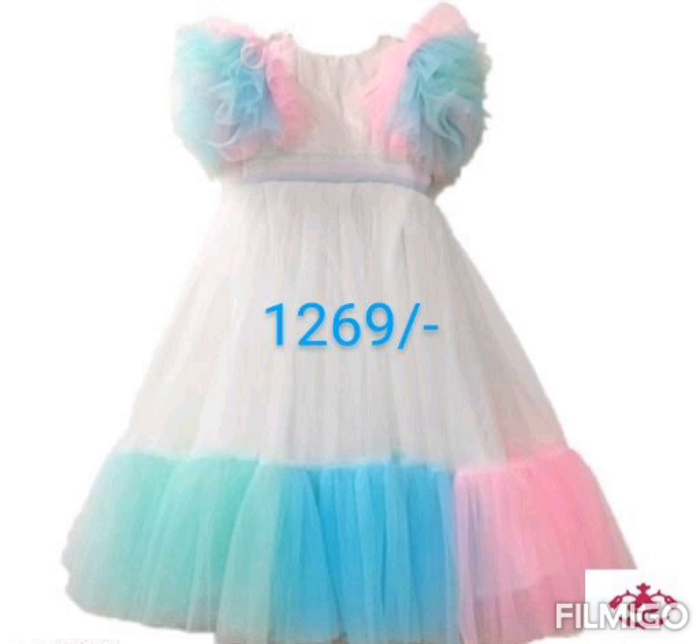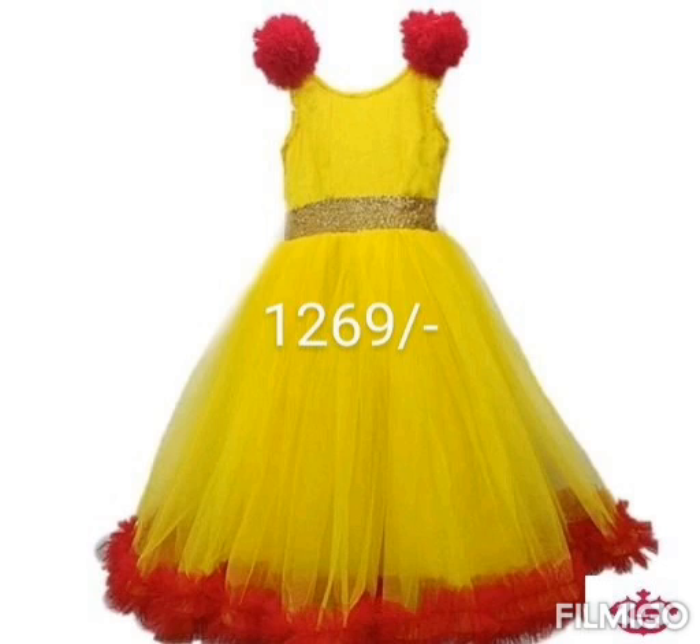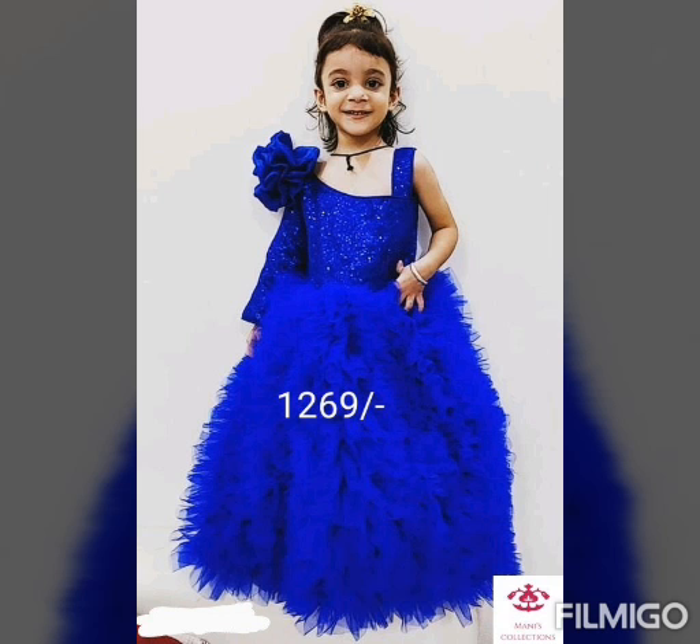This is a blue color printed flower design. This is a kids wear — these are 4 dresses included. This set is 1269 rupees.